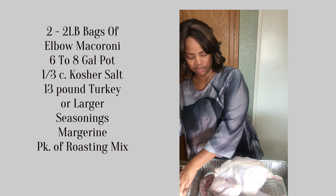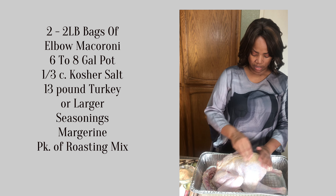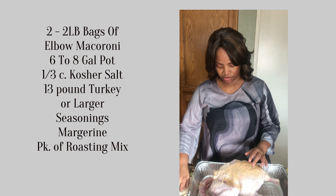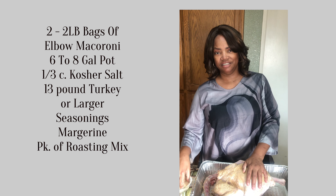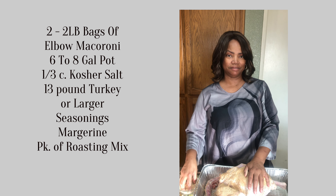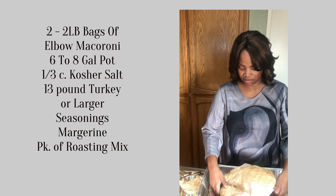Now I'm going to put it all over my turkey. If it's too dry, I do have some butter — you can use whatever you want. You see I'm touching this raw turkey meat, so do not use this seasoning for anything else except for this, because I'm putting my hands back in here.